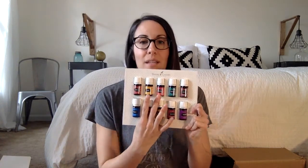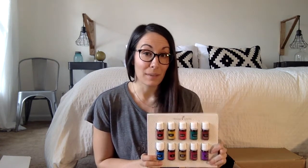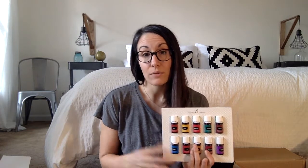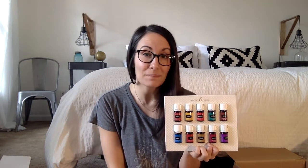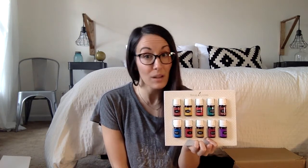Next is frankincense. Frankincense — if you know me at all — is my BFF. I call him Frank. It's great for overall wellness and immunity support. It's also great for skin. I use Frank on my face every night as part of my oil cleansing routine, and I just love what it's doing for my skin. It helps smooth the appearance of fine lines, helps with overall healthy looking skin, and it's a powerhouse oil for your immune system.